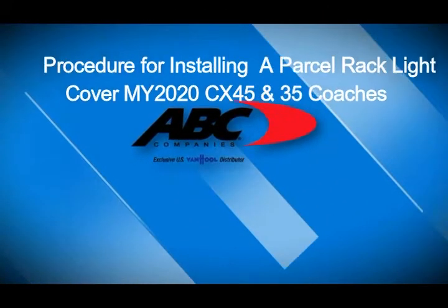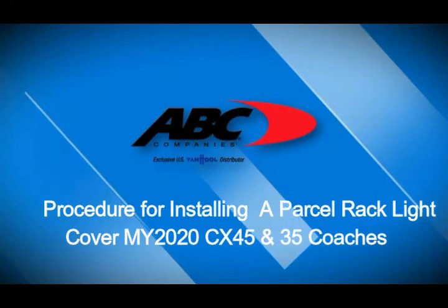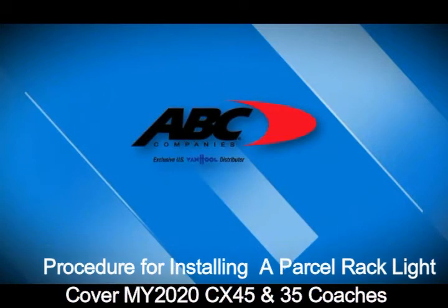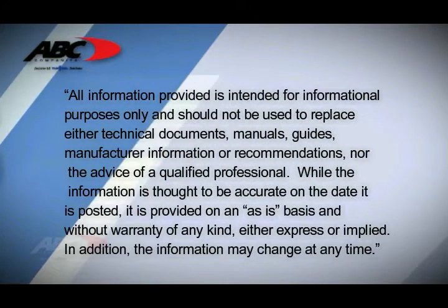Welcome to the procedure for installing the personal rack light cover for the 2020 CX45 and CX35 coaches, sponsored by ABC Companies.